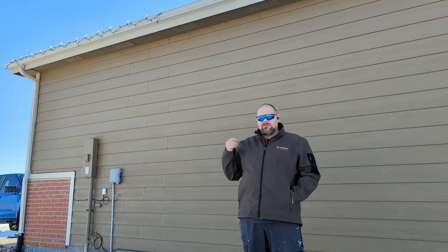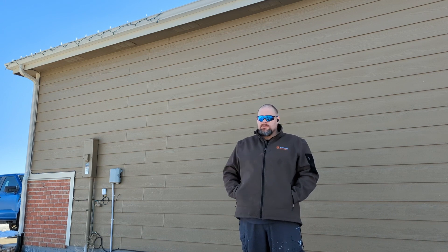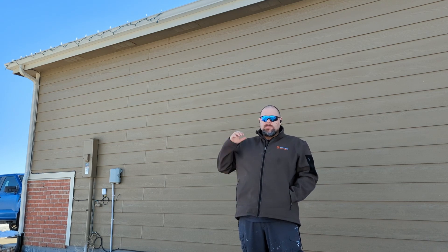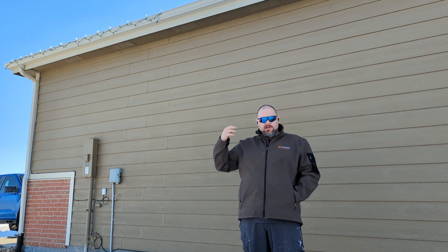First, I have to make sure that the satellite, once I install it, actually stays where I put it. Because this is the north side of the house in northern Colorado, the greatest wind loads are actually on this side of the house. We get 60-mile-an-hour gusts probably three or four times a year at least, and we get a lot of days where 30- and 40-mile-an-hour gusts are just a fact of life.